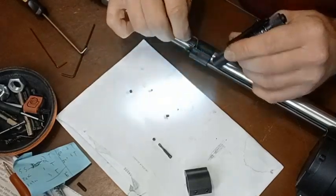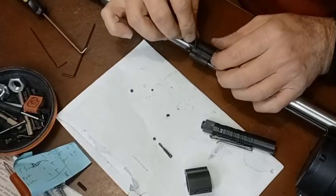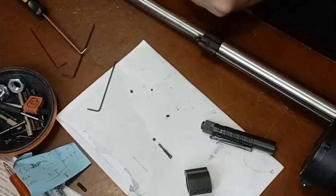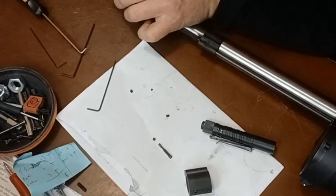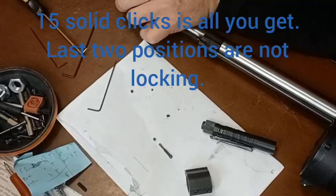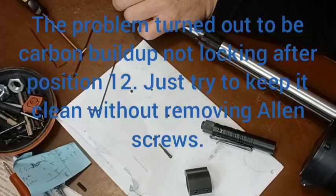If swapping the indent doesn't fix it, the issue must be with the gas block itself — and it may be worth trying to remove the gas block. Let's count the clicks now: one, two, three, four, five, six, seven, eight, nine, ten, eleven, twelve, thirteen, fourteen, fifteen. Fifteen clicks — but nothing after that.